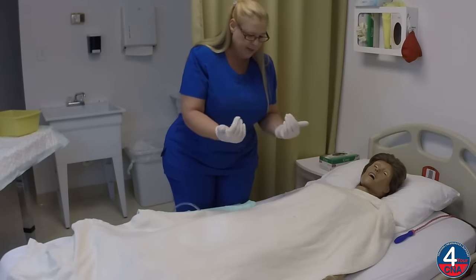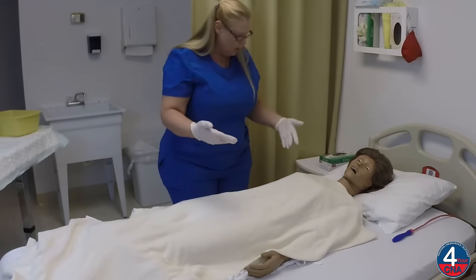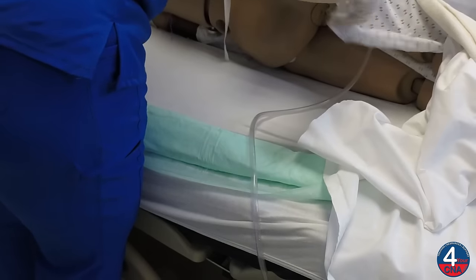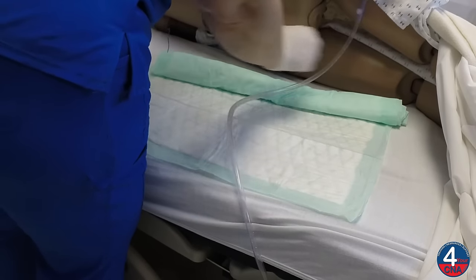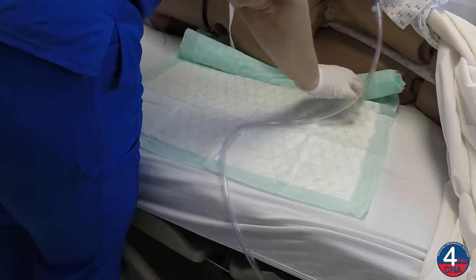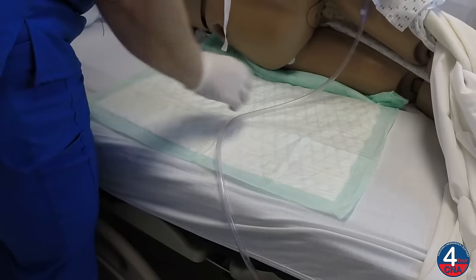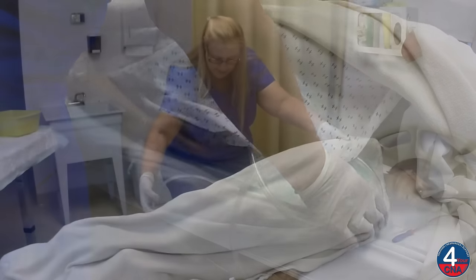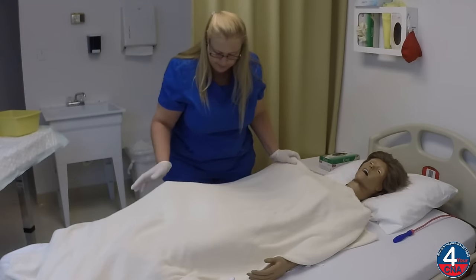All right, Ms. Jones, can you scoot toward me, please? Thank you. And can you roll onto your left side? One, two, three. Thank you. I'm going to be very careful, making sure that the catheter tubing rolls with the patient and doesn't get pulled on. I'm going to unroll the chucks underneath the patient's hip and have the patient come back onto their back, making sure that they don't lay on that catheter tubing.